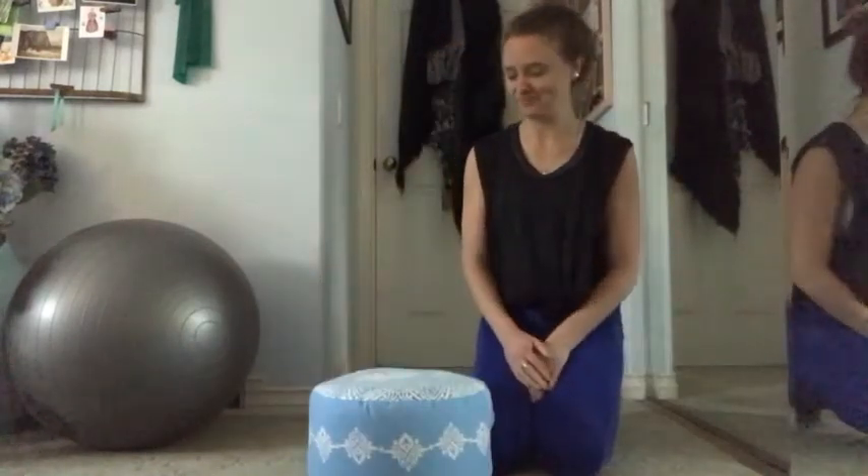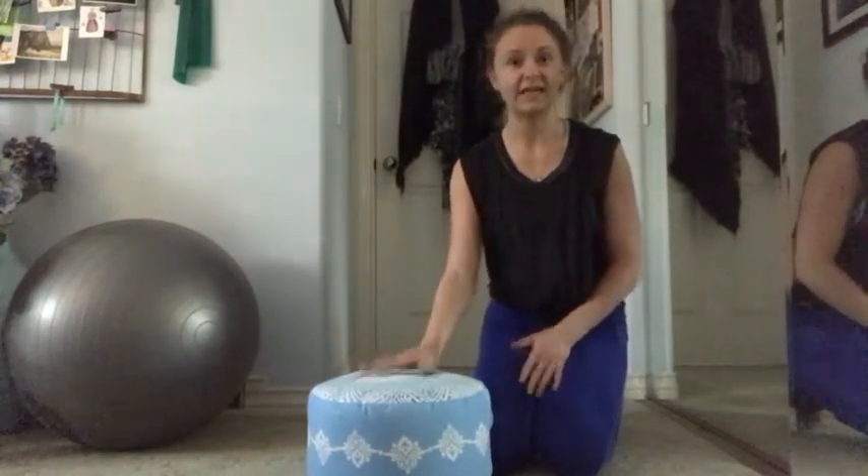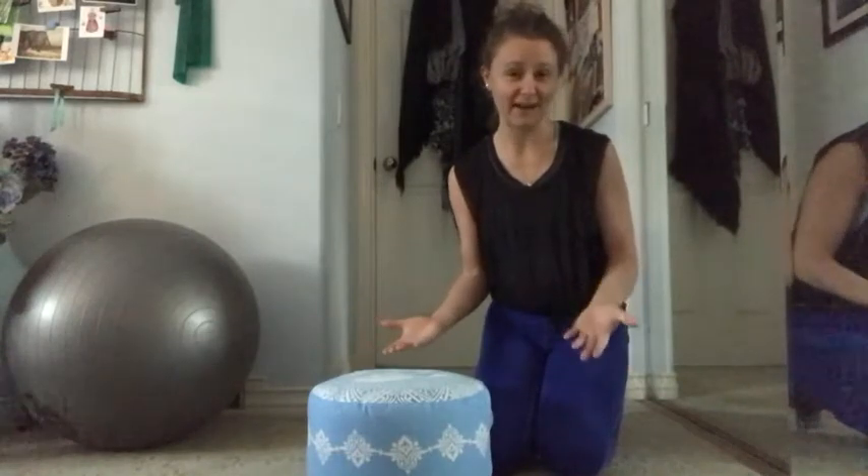So let's get started. All you have to do is place your meditation cushion in your favorite meditation spot, or a peaceful spot outside maybe. Just come onto your meditation cushion like so.